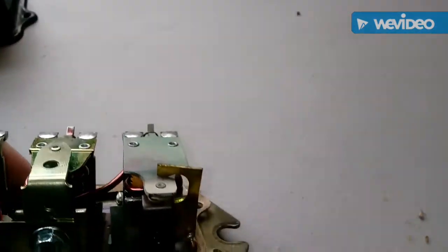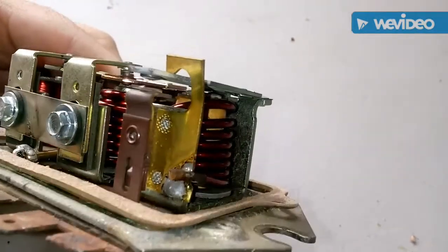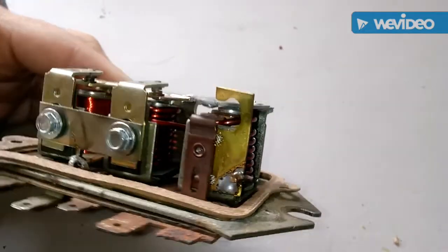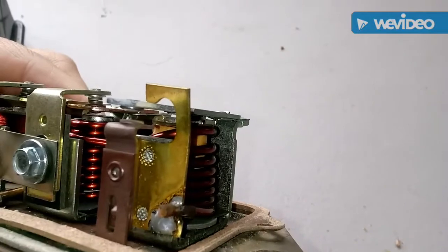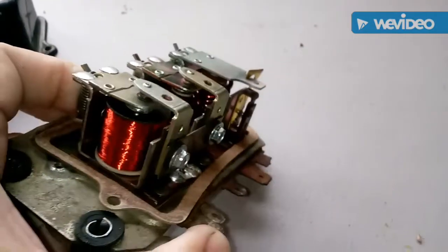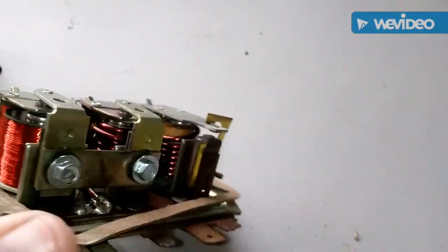But if you flip it over to this one, that contact is pretty much always on, and I don't think that allows the electricity to flow right when it needs to. I think that arc is supposed to be open or not touching, like the other ones do. I don't know exactly how this one works, but you can tell pretty obviously that that's a problem right there.